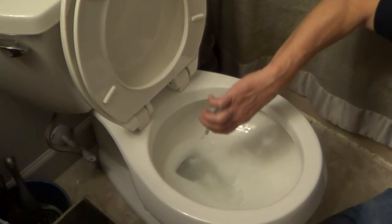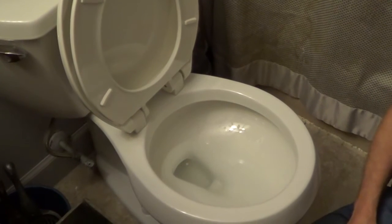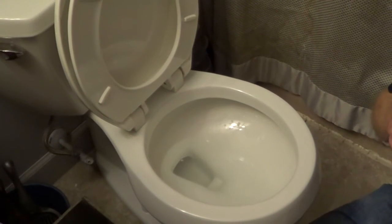All you have to do is pour it in and it's going to turn the water into a gel. We're going to let this set for about four minutes.